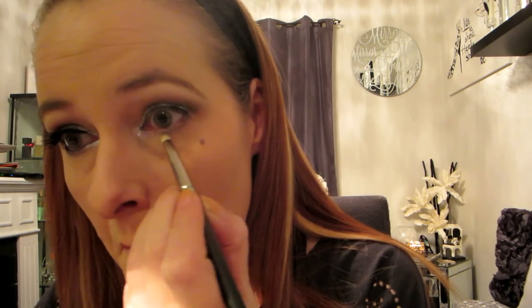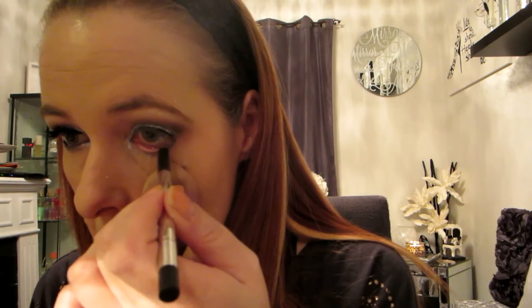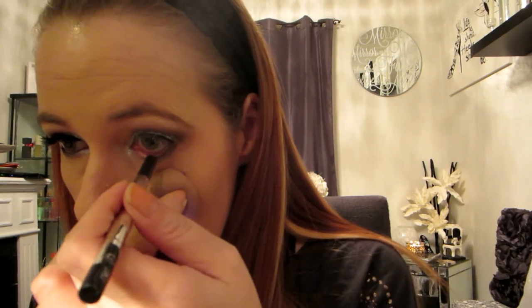Now I'm just going to take a clean brush and clean up some of the fallout from the glitter, because you're going to have it. I'm going back in with the same brush that has the dark eyeshadow and just cleaning up any edges that need it. Now with a small pencil brush and that dark color, I'm going to put that right underneath my lash line and just smoke it out a little bit until it meets the silver we put in the inner corner.